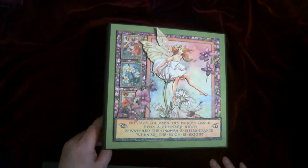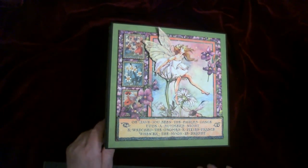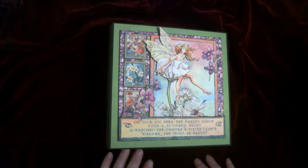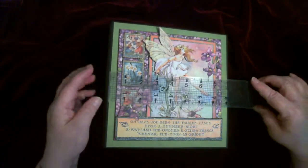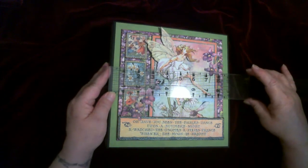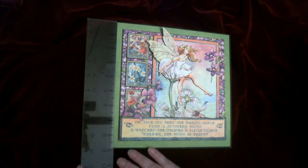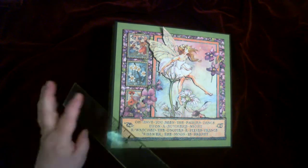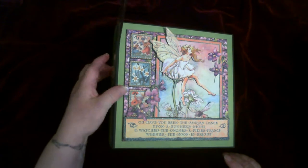It is six pages, and this one is actually bigger than the one I made before. It measures nine by nine by four. Pretty thick.